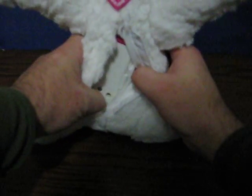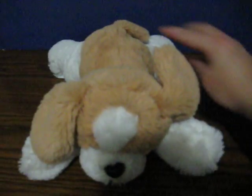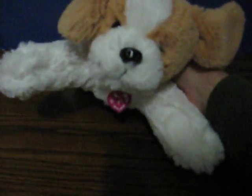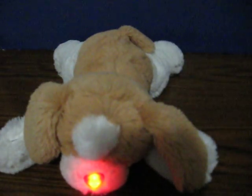First I'm going to switch it to demo mode and she'll explain mostly what's going on. Hi, it's Barbie. My puppy friend isn't feeling too well. I think she has a cold.